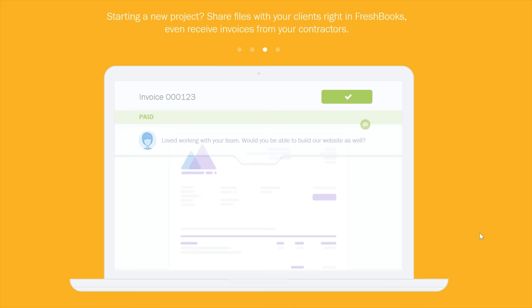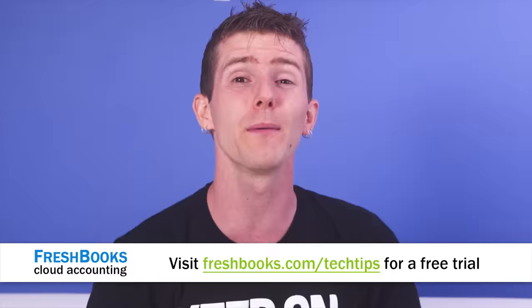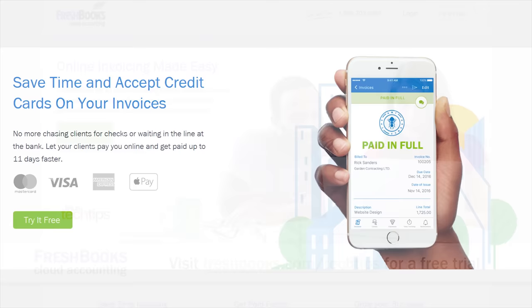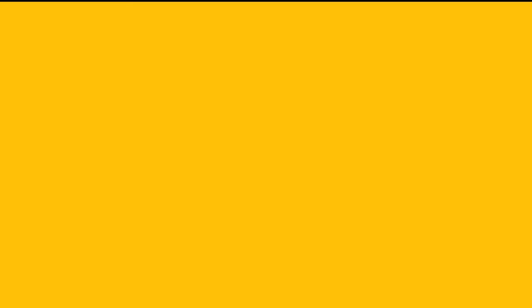Set up online payments and get paid on your terms — take deposits or get paid all at once, totally up to you. You can even see when the client has seen your invoice, to put an end to the guessing games. FreshBooks comes with you on the go, on your computer or phone. For an unrestricted 30-day free trial, go to freshbooks.com/techtips and enter Linus Tech Tips in the 'How You Heard About Us' section.